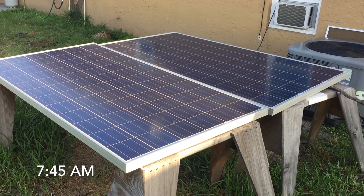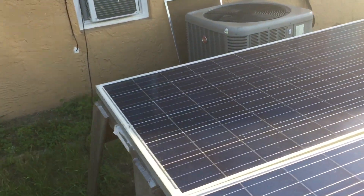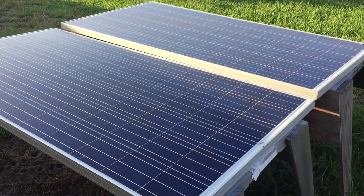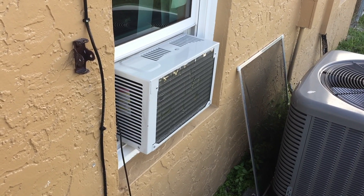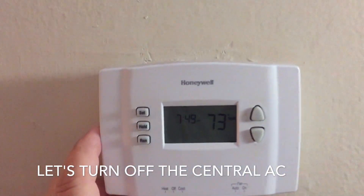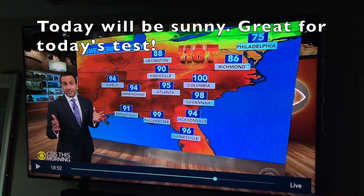It's 7:45 in the morning and the light is starting to come out. We're going to run this wall unit air conditioner as long as we can off of a few batteries and these two Trina 310-watt solar panels. We want to see what the longevity is — how long this unit can run. There are a lot of videos out there saying it can run a long time, so today we're going to put it to the test. We're going to simulate what it's like if we had a power outage, so I'm going to turn off our central air during this test. The weather looks good and there's a zero percent chance of rain today.